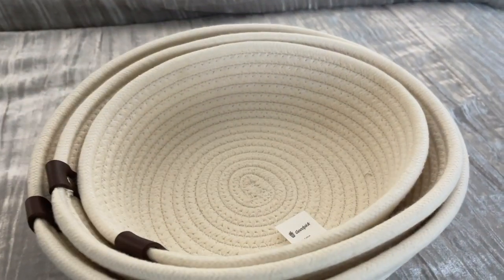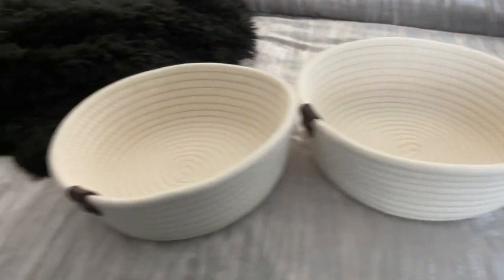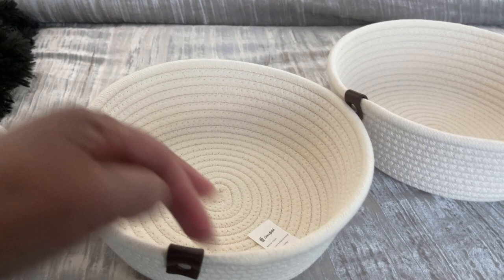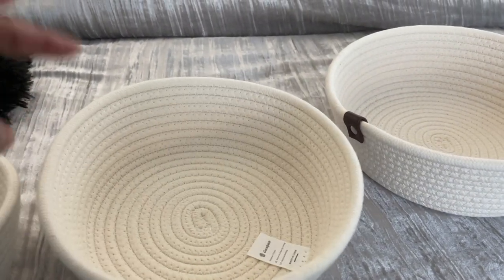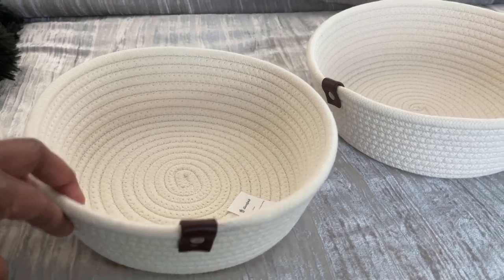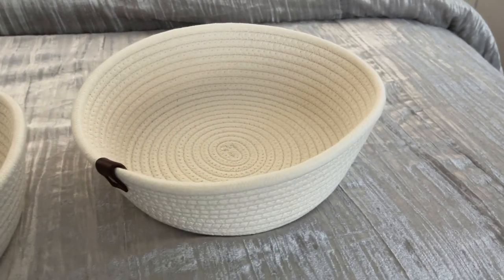I'll be using it to store bath towels and washcloths for my guests. Good Pick also sent me a set of three baskets — a larger basket, a medium basket, and a smaller basket. I'm going to use the smaller basket for face masks and hand sanitizers, the medium basket for extra toothbrushes, toothpaste, soap, and anything guests may have forgotten. The larger basket will hold extra face towels and hand towels for my guests.